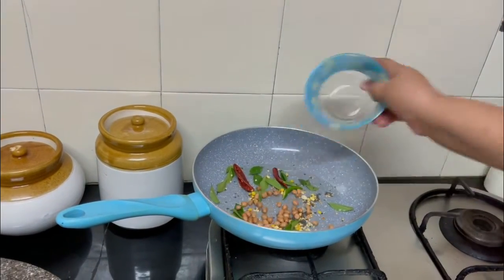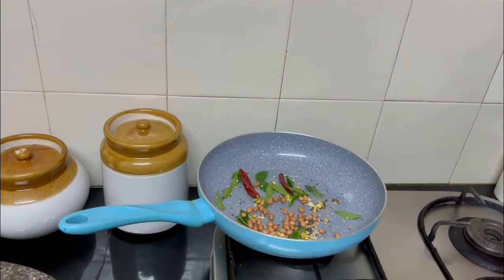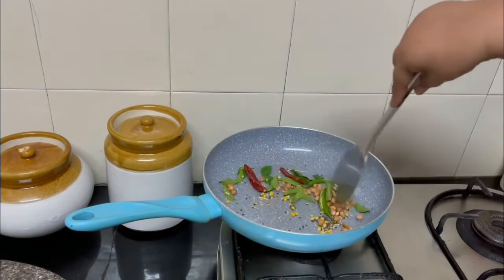Add the peanuts and roast them for a couple of seconds.